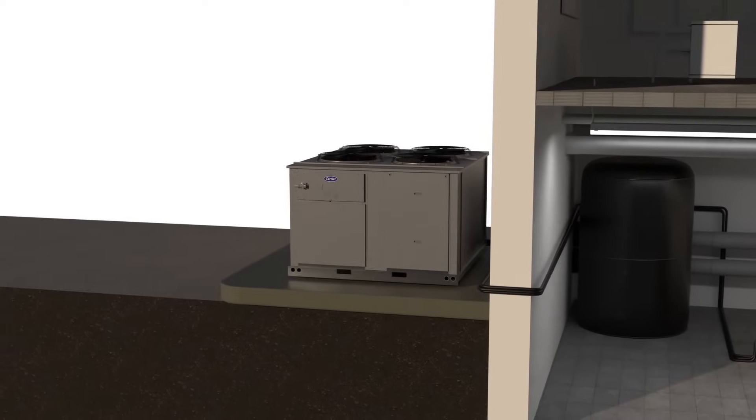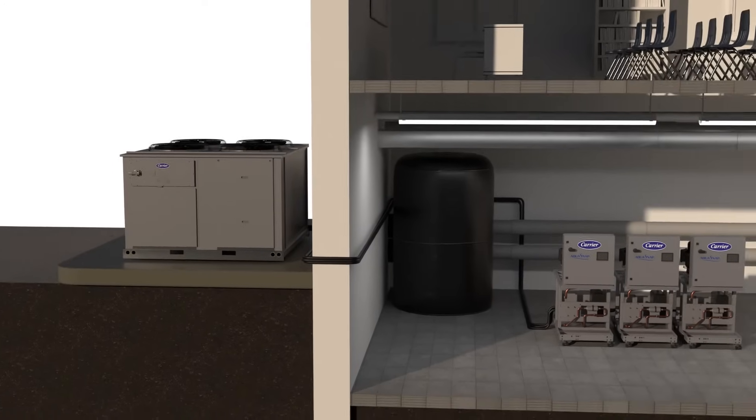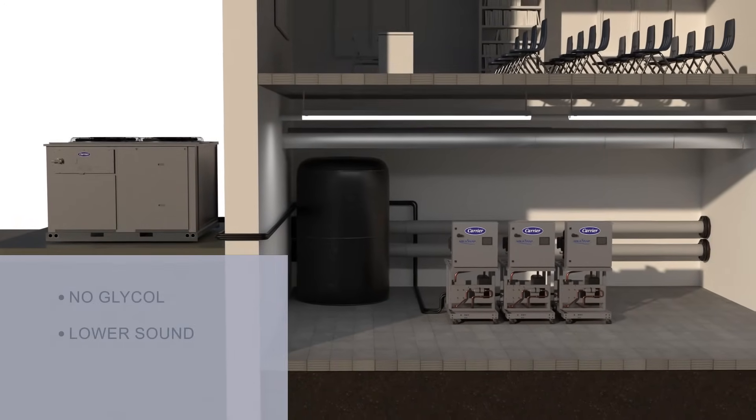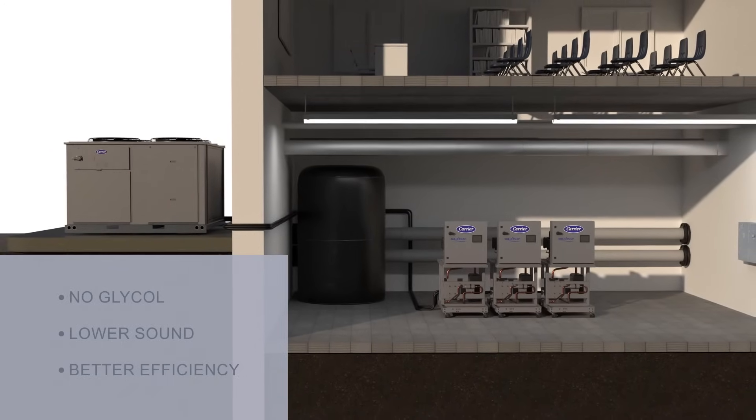In applications where air-cooled chillers create installation and maintenance or sound issues, a condenserless 30MP option is available. Moving the cooler and compressor inside, eliminating the need for glycol, and reducing outdoor sound levels, all while significantly improving chiller efficiency.